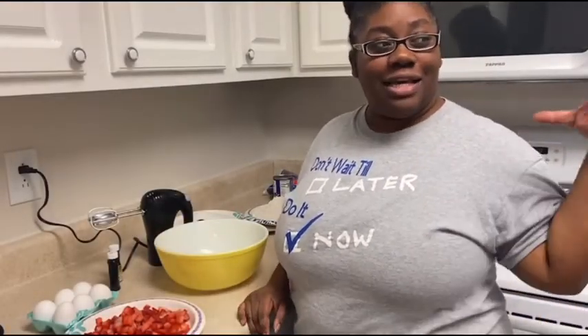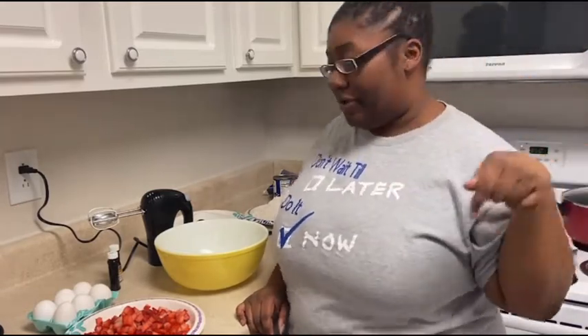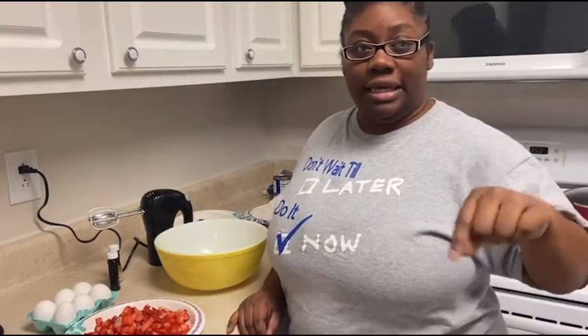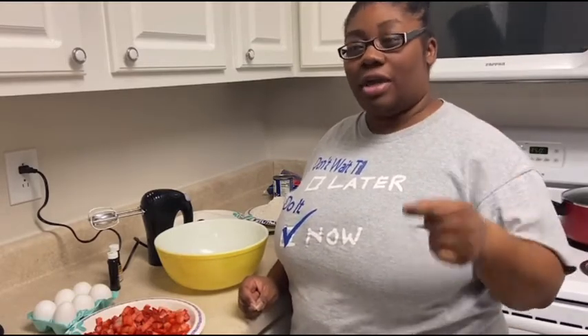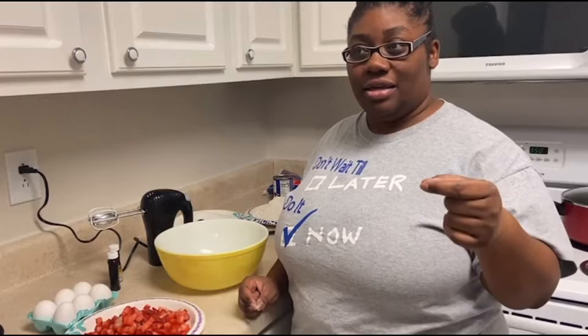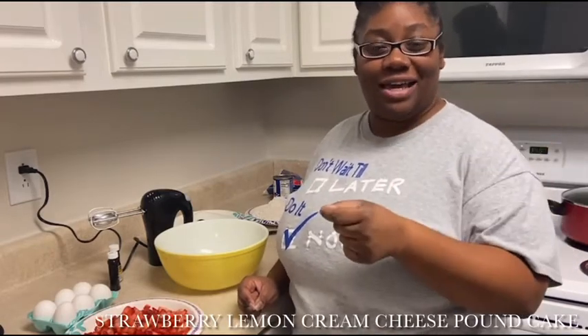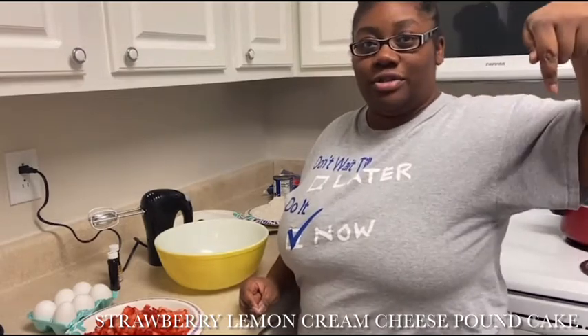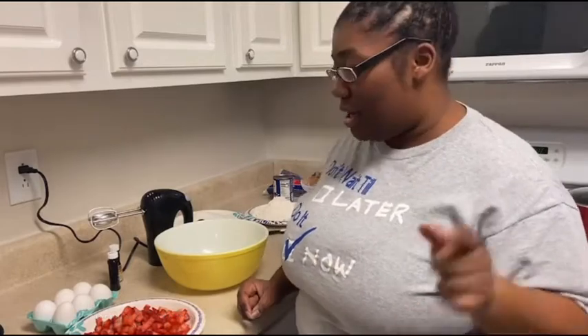Hey, I'm baking a cake. Don't mind my clothes because we're having a surprise sleepover for my friends. I'm making a strawberry lemon cream cheese pound cake. It might be some words — look for it, it's the title.